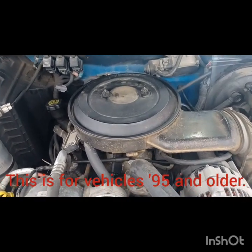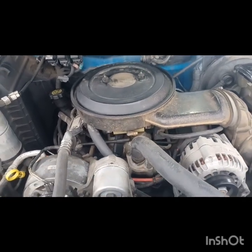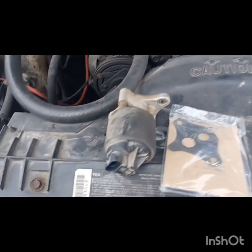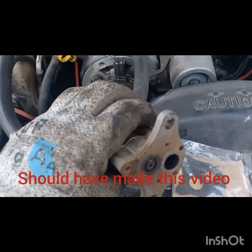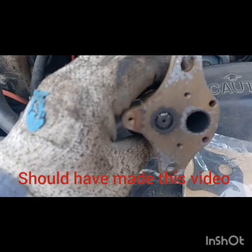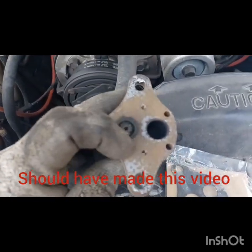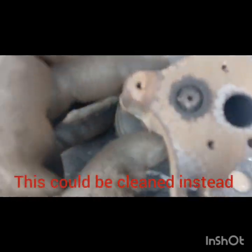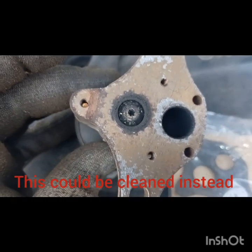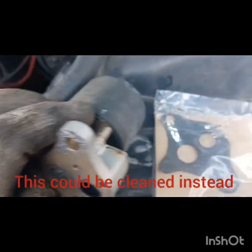This engine's got about 100,000 miles on it and I don't know if the EGR has ever been changed. You can see right here — this is the old one. The valve here has got some carbon on it and I'm sure that was getting in there causing problems. It's pretty nasty in there. So that was the old one.